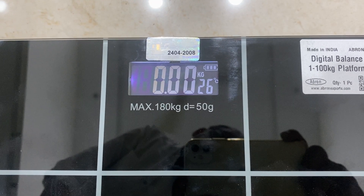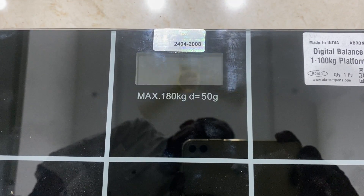This can be used in the lab for putting your balances or weighing your items.